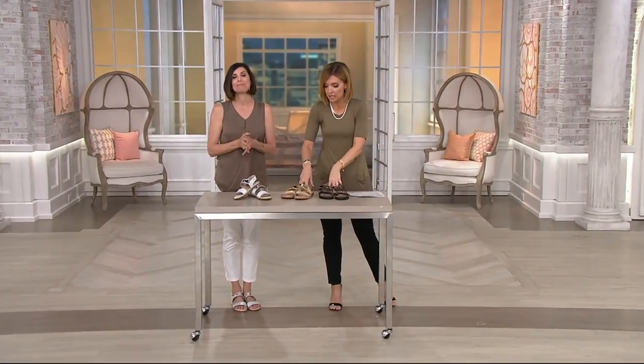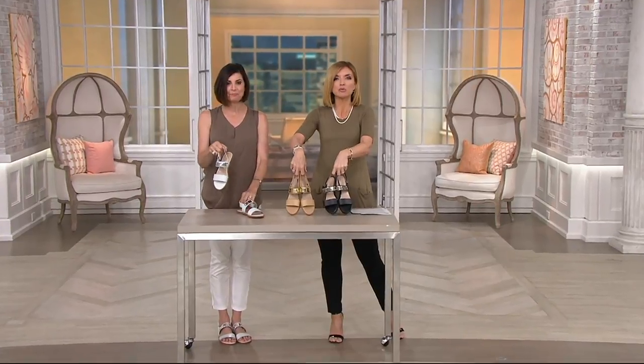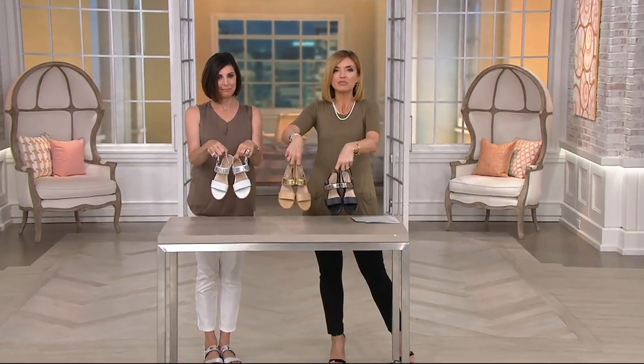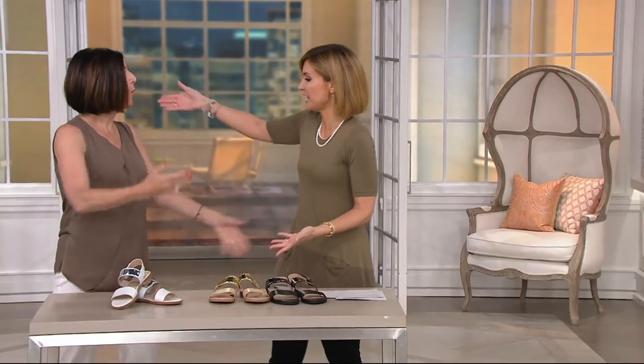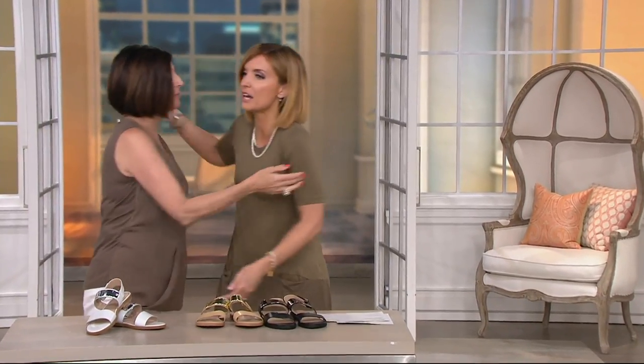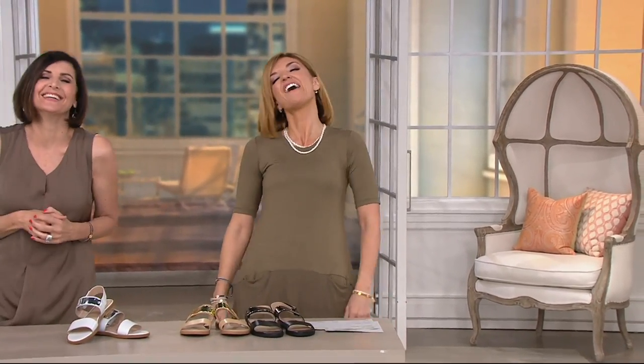1,000 orders already. Your color choices are black, sand, and white — item number 827-652. There is no reorder on any of the clearance price items in this show, so lock in your order now. Thank you, Carolyn — we'll be back one more time.